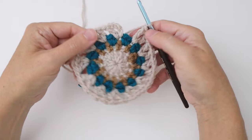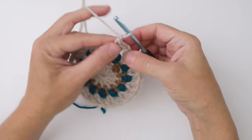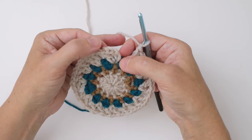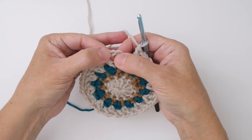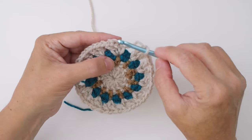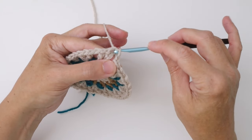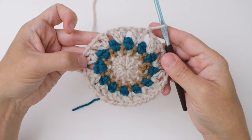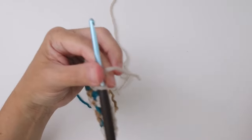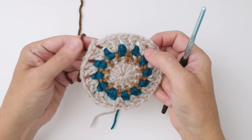Here we are at the end of round four, ending with a chain one. We want to join in the third chain of the beginning chain four — not the fourth chain, but the third chain — because you want to be joining what is considered the top of the double crochet. Count up one, two, three, insert your hook into that third chain, wrap the yarn around and pull it through — that joins your round. Cut your yarn four inches, pull through, and we're ready for round five.